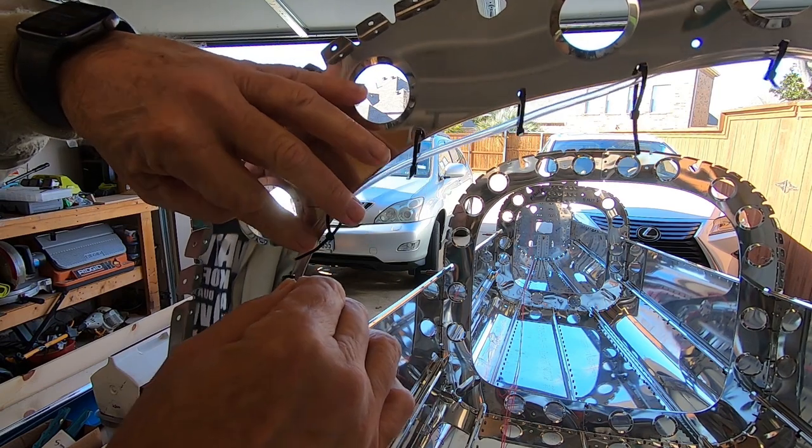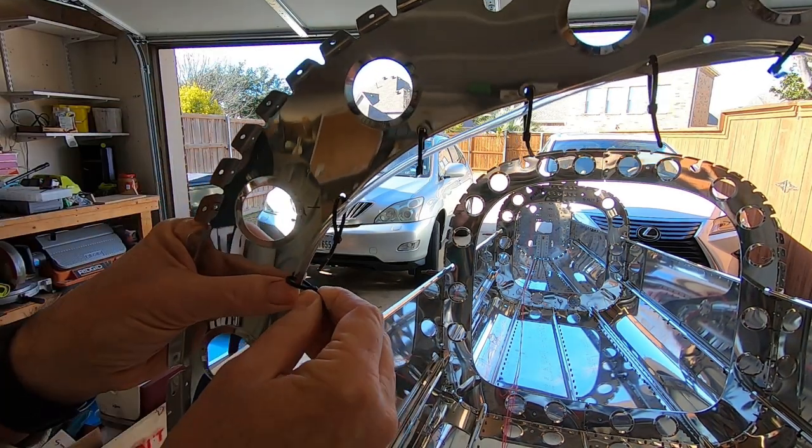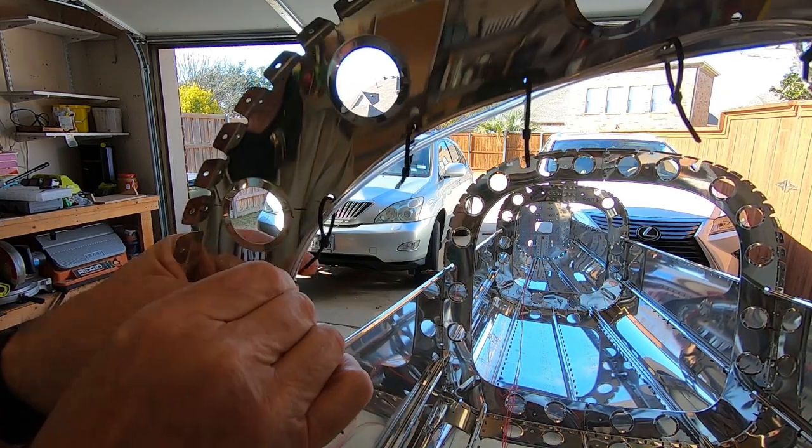I routed the right static tubing up inside the rib using zip ties and the pre-drilled holes. The zip ties are pulled tight on the right side of the rib but not on the left.